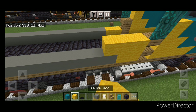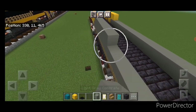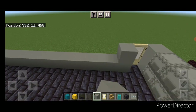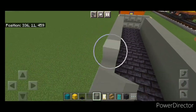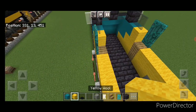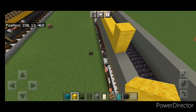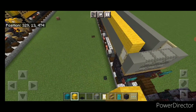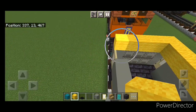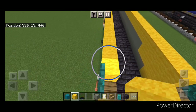Above this at the front behind the door, do four yellow wool on each side. Then behind that a full row of light gray concrete coming down to the back — repeat on the other side. Then come on top right behind the door and do a full row of yellow wool coming all the way back, across the back, and back up the other side.